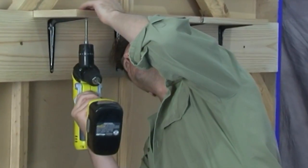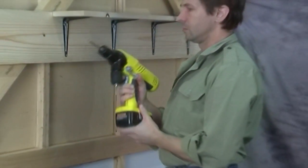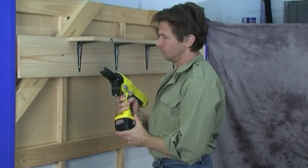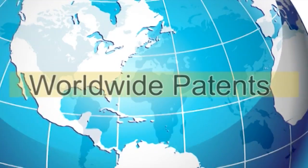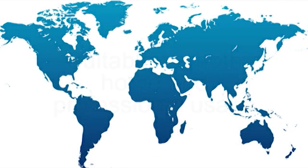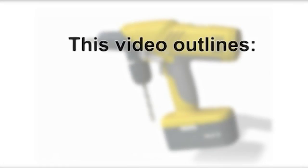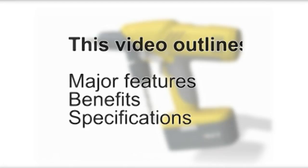Welcome to a revolution in drill design — the White Hart Double Chuck Drill. The first and only automated single-touch chuck change drill in the world, with worldwide patents covering over 140 countries. This remarkable drill has a wide armory of features and benefits for both the home handyman and professional alike. This video outlines the major features, benefits, and specifications of this extraordinary tool.